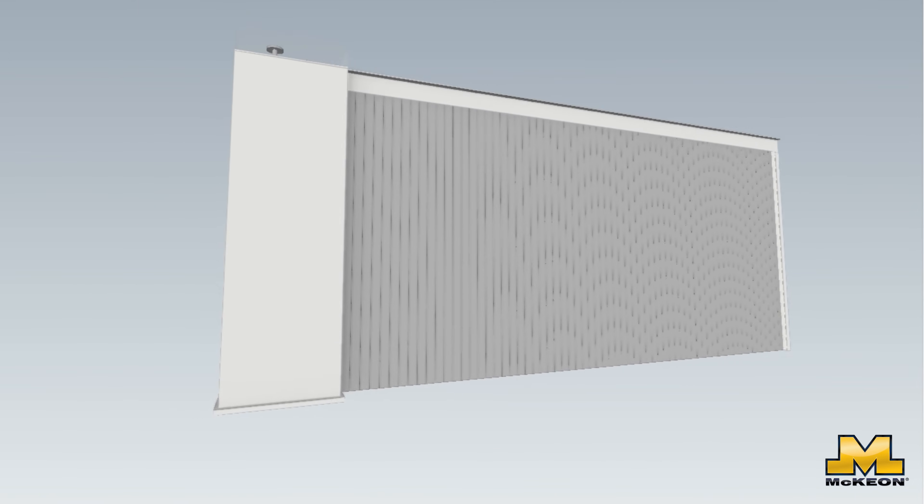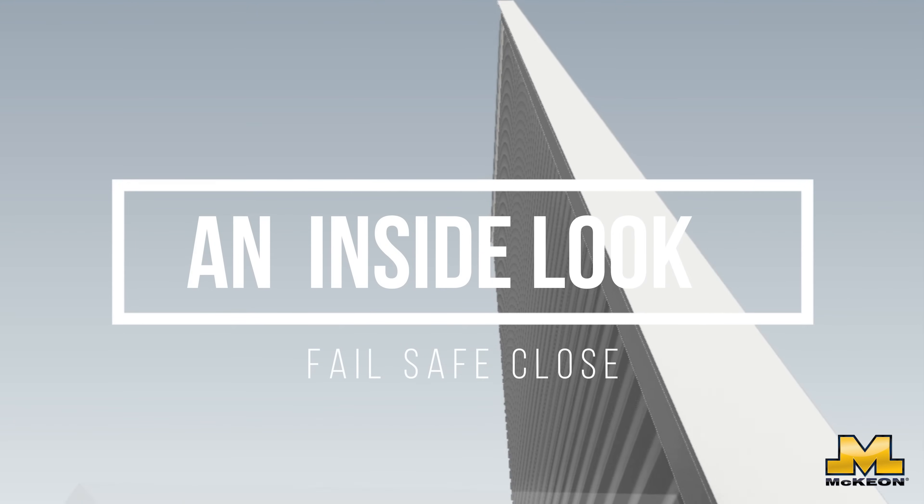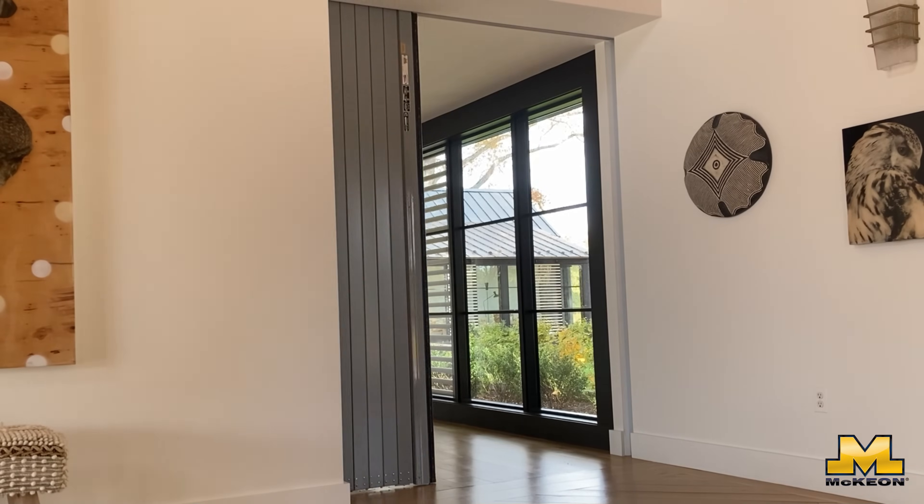Today, we're taking you behind the scenes of the Model S4000 to answer how a side-coiling fire shutter closes when gravity is not on your side.